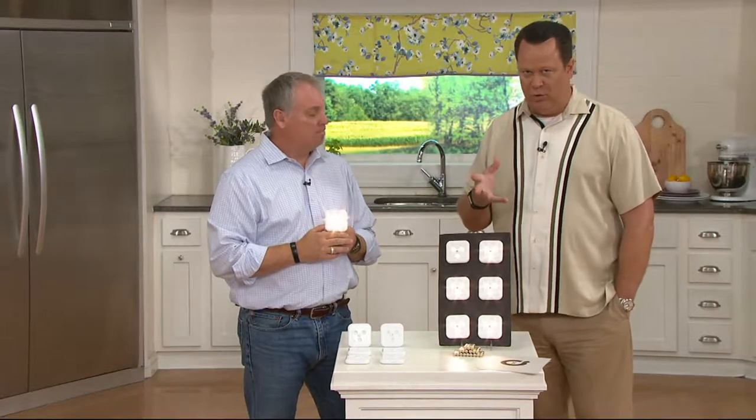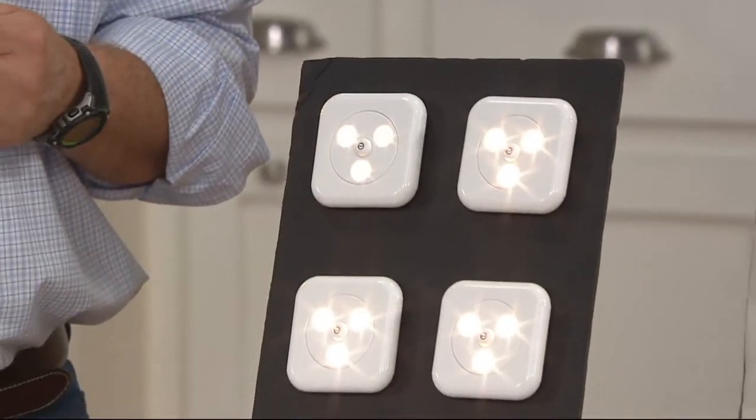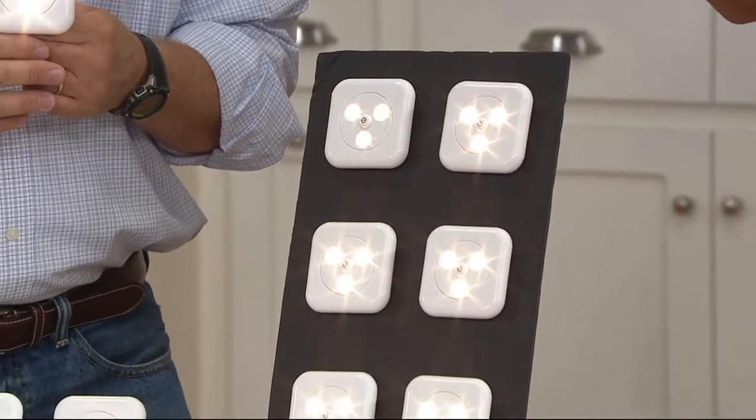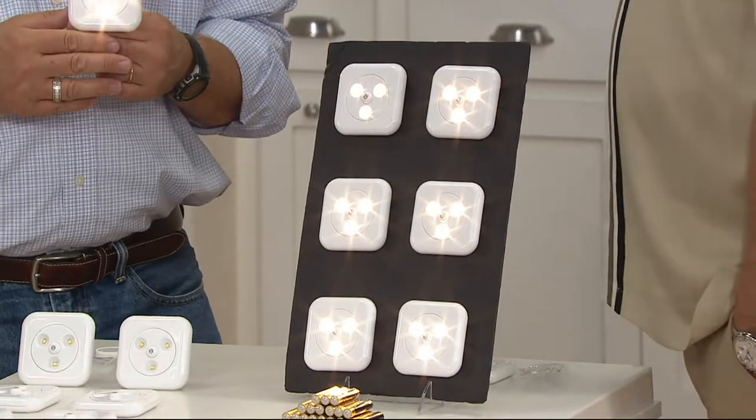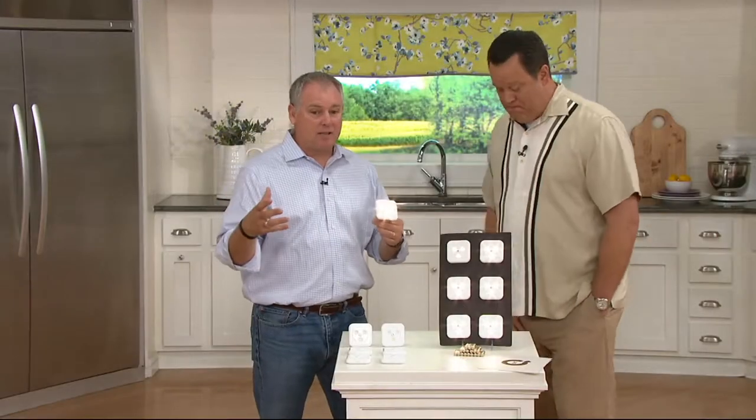Under cabinet lighting makes all the difference in the world — if it's in a kitchen, in a pantry, in a bar area of your home, if you've got a finished basement. There are so many places you want light, but in order to have it installed, it can usually be incredibly pricey. There are wires everywhere, and you can't usually do it yourself.